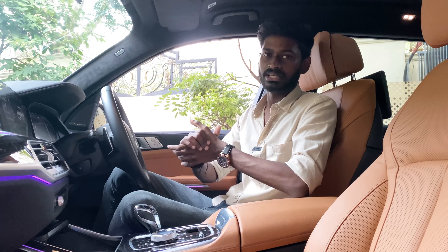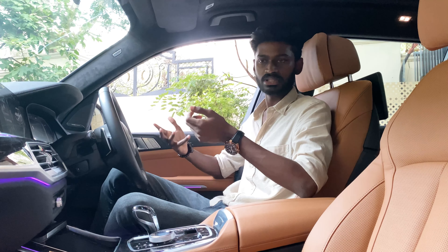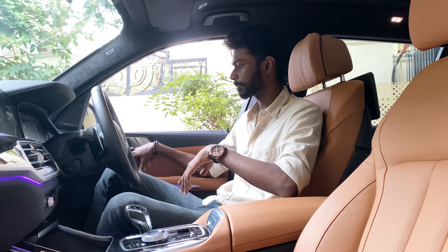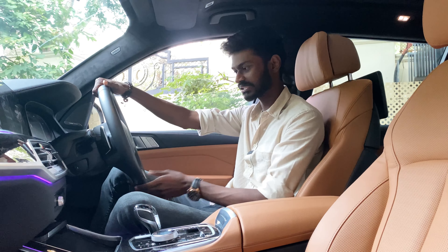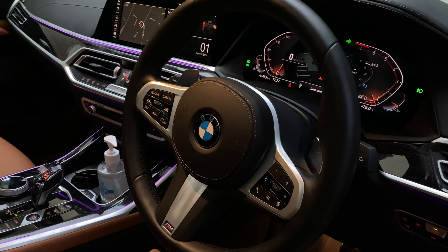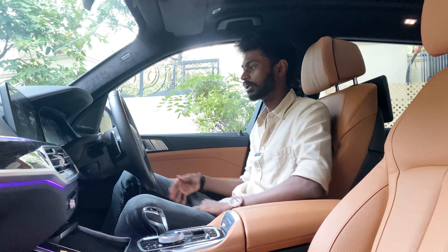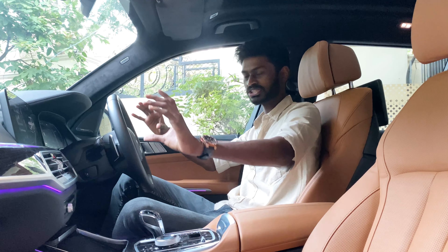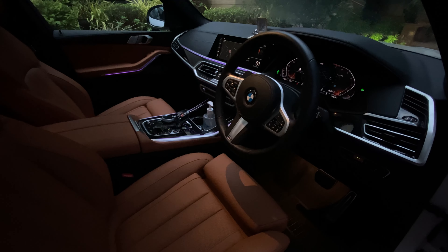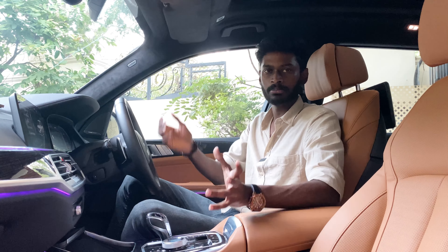Now let's come to the interior. First and foremost, this is an M Sport car — you have an M steering wheel, a three-spoke unit with paddle shifters. There are two digital displays and this is a full digital setup — a whole BMW design element.